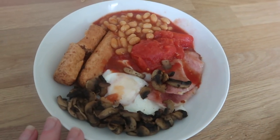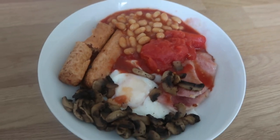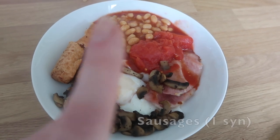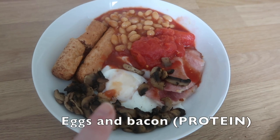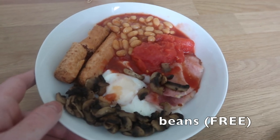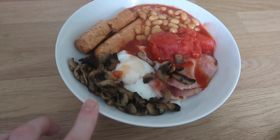Right, we've got dinner for tonight. I decided to do a little bit of a fry up - but it's not fried, you know what I mean. We've got two Linda McCartney sausages which are half a syn each, that's one syn. Mushrooms and tinned tomatoes which are speed food. Two poached eggs which are protein. Bacon which is protein. And beans which are free. I was going to do an omelette but I just fancied something like this. So this is what I've got for tea tonight.